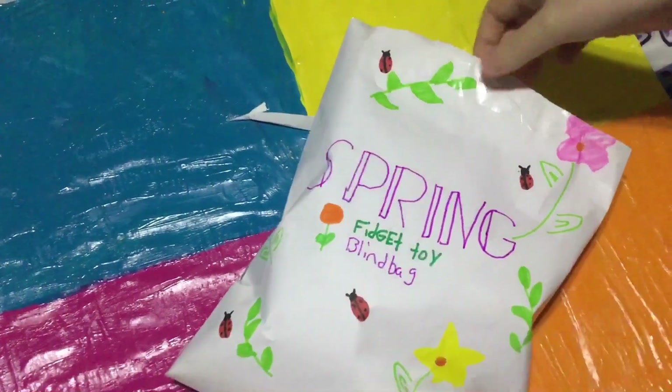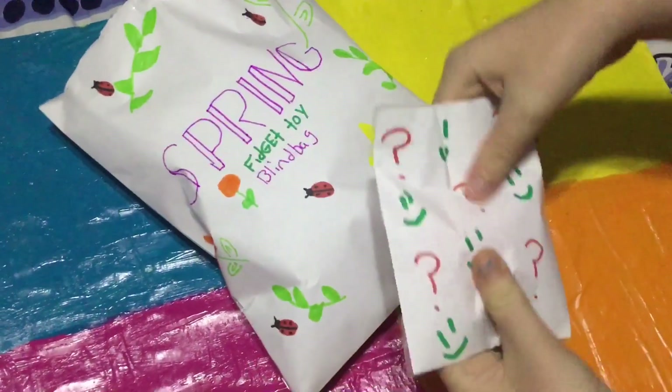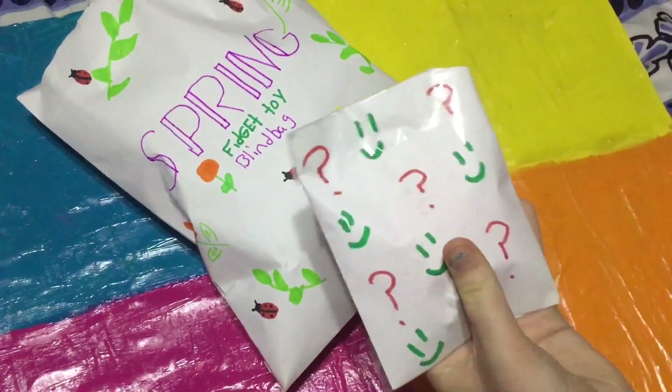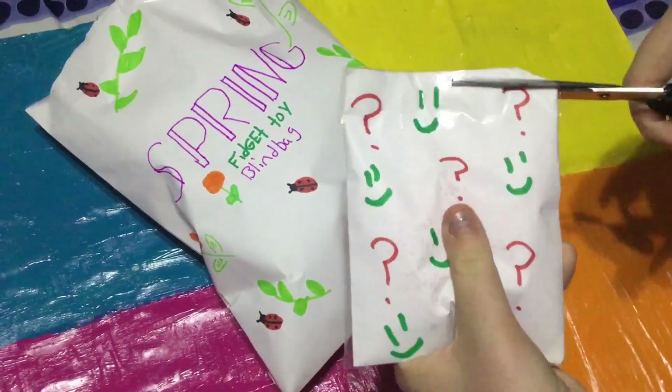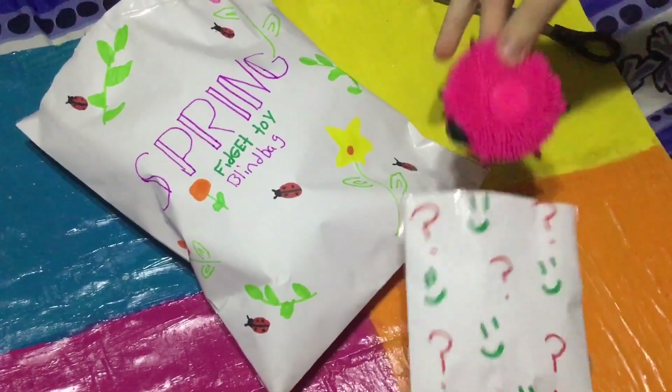Let's see what's inside this spring fidget toy blind bag. Here's our first one — it has smiley faces and question marks. Let's cut it open and see what's inside. Comment down below what you think it is!